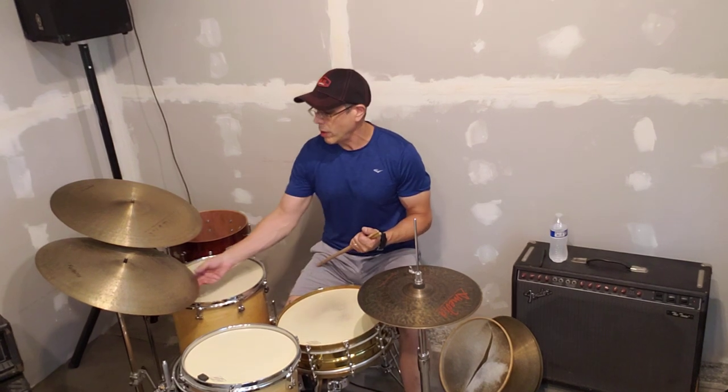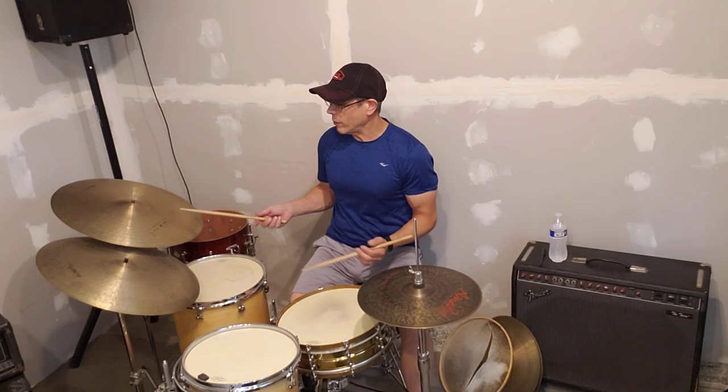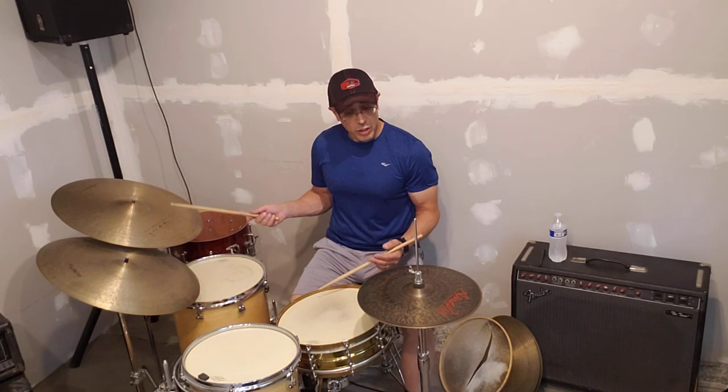I like to use these cymbals together a lot. They share some qualities, although I felt like this cymbal had kind of moved to the next level of what I was looking for. After I found this cymbal, I like to use them together a lot.